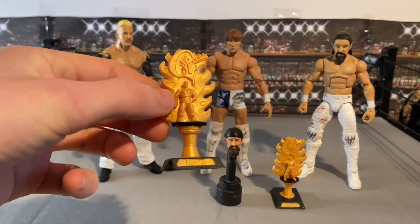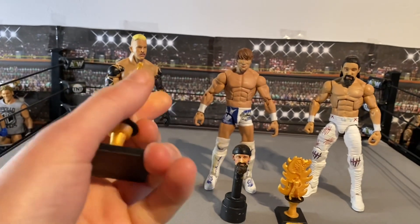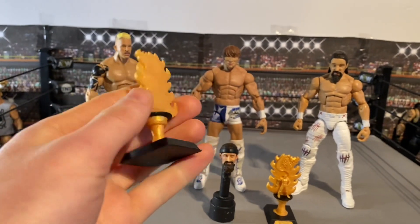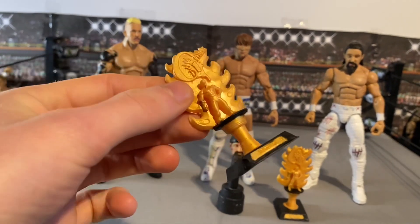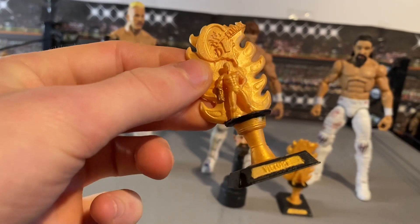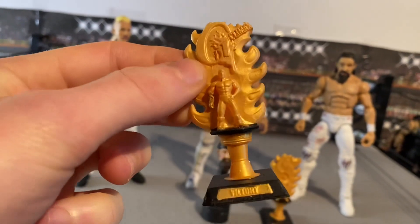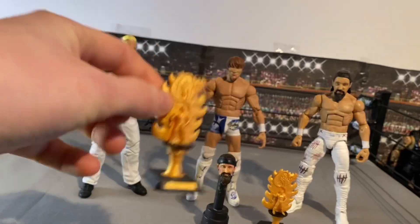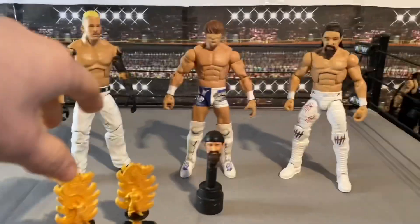Starting off with accessories: here we've got the G1 Climax trophies. I got these from 14 Figs on Instagram and painted them myself. These ones were cheaper than the other one because one was missing the arm and wasn't painted, but I did sculpt it — it's not the best but it definitely works. So here's the G1 trophy, and another one here. Super happy how they turned out.